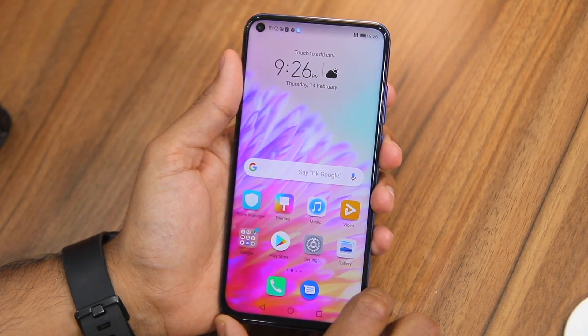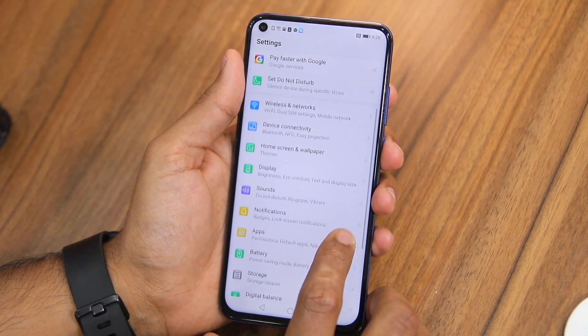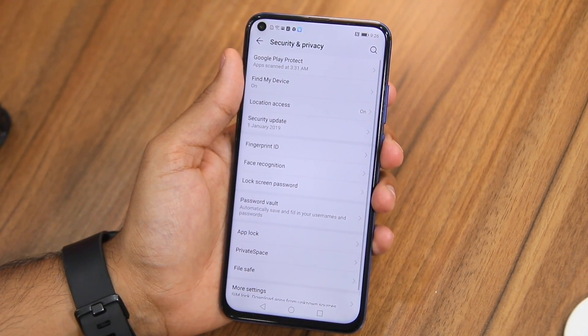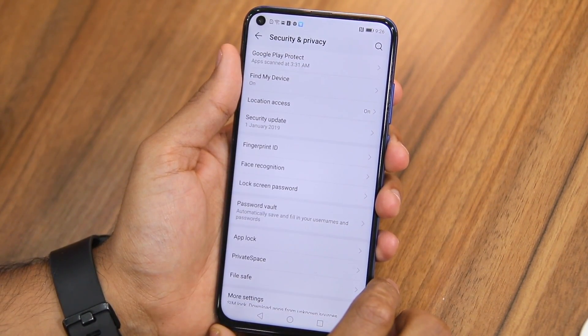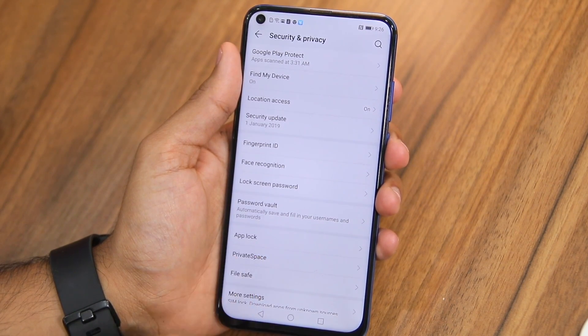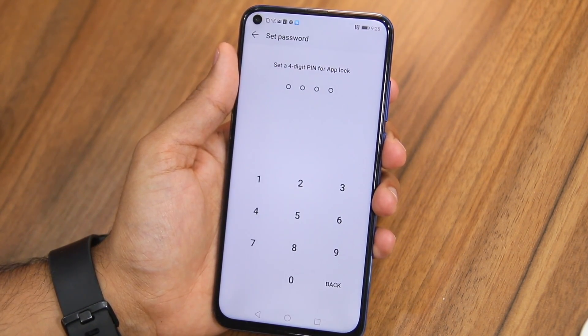With everything out of the way, let's jump into the steps. First, head over to Settings and scroll down to Security and Privacy. Here you will see the option called App Lock — tap on it.